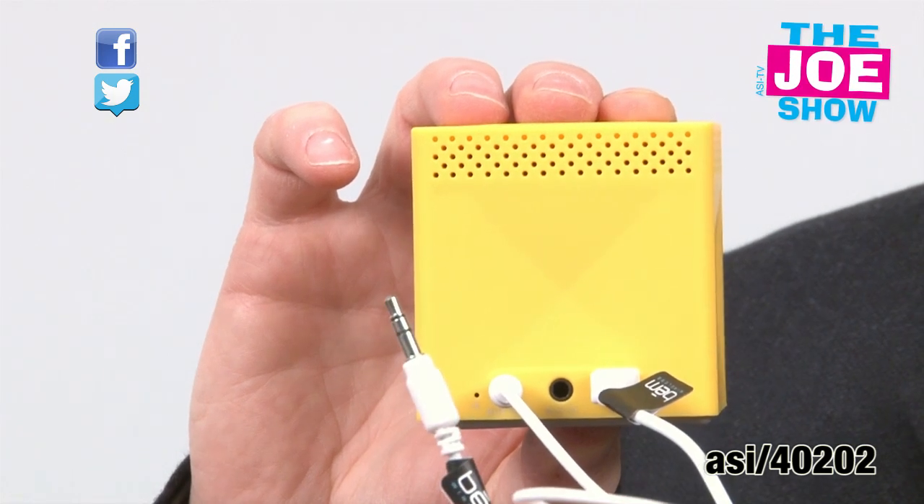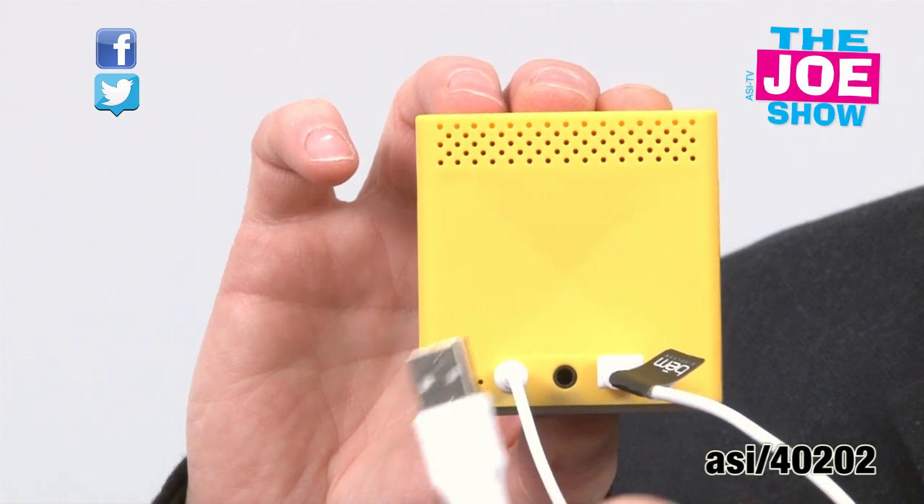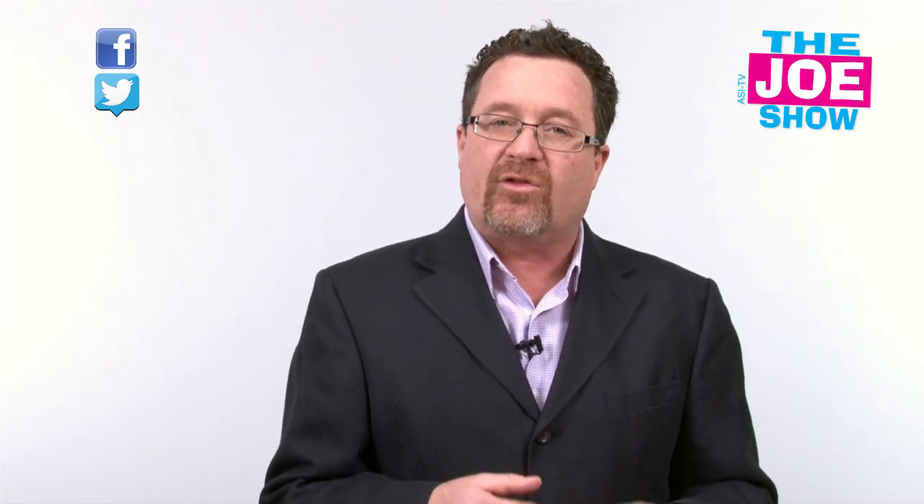The cool thing about this little product is that if you don't have Bluetooth capability, it comes with a cable so you can plug the speaker directly into your unit. It also comes with another cable for charging the unit. It doesn't use batteries, so you just charge it via a computer. It comes in a variety of different colors. It's great for music-based promotions or if you have a demographic that's teenagers or early 20-somethings — this would be a great product to use.